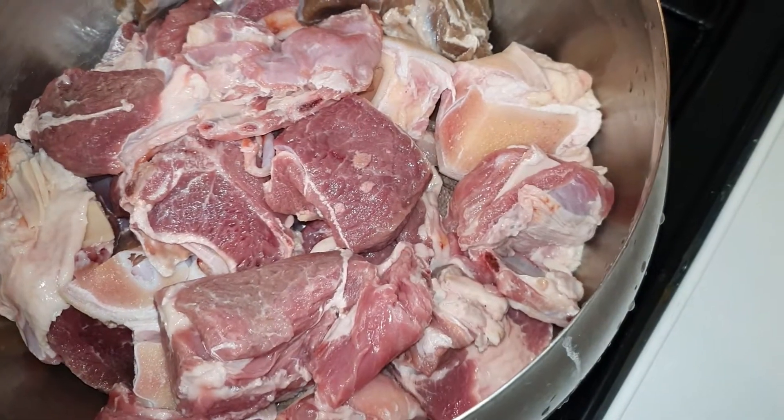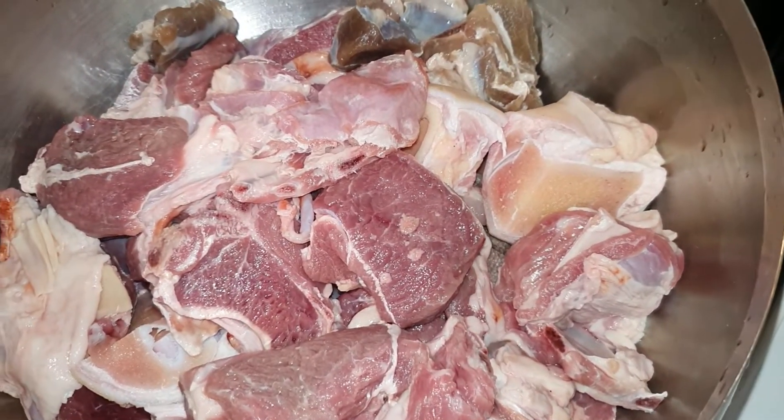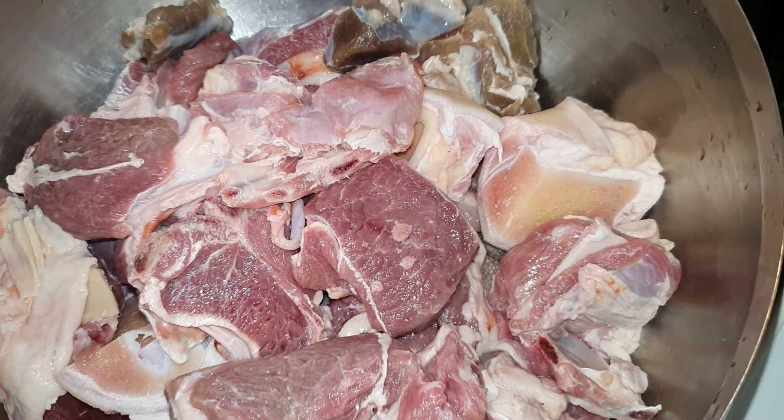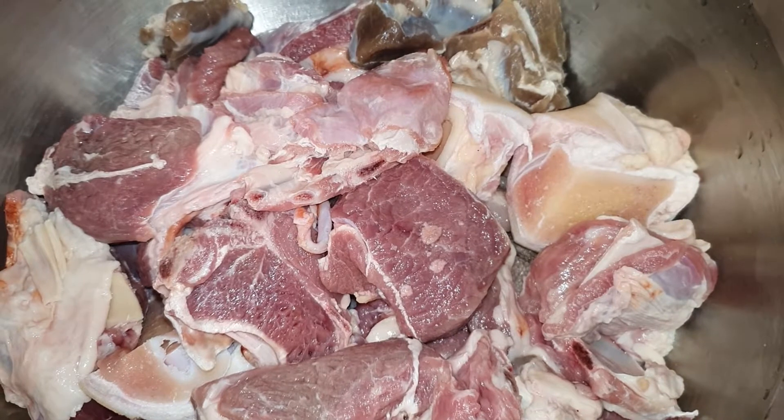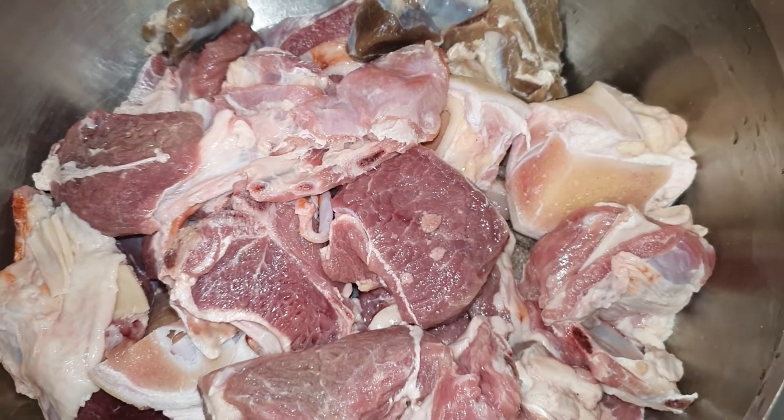Good morning guys, how's everyone doing? I hope by his grace we are doing well. Today we are making rice and stew. I'm not sure about you, but for me, of all the rice dishes, I'm a rice and stew girl.